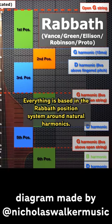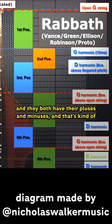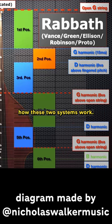Everything is based in the Roboth position system around natural harmonics. Everything is much more diatonic chromatic as you go up the bass with samandal. They both have their pluses and minuses, and that's kind of how these two systems work.